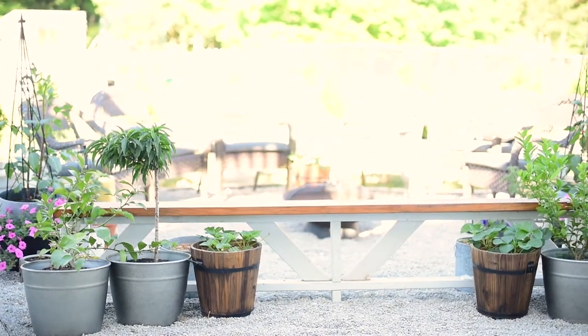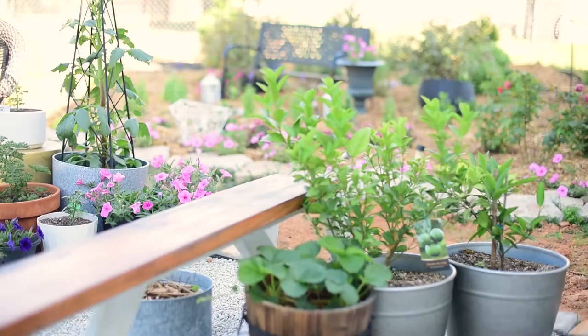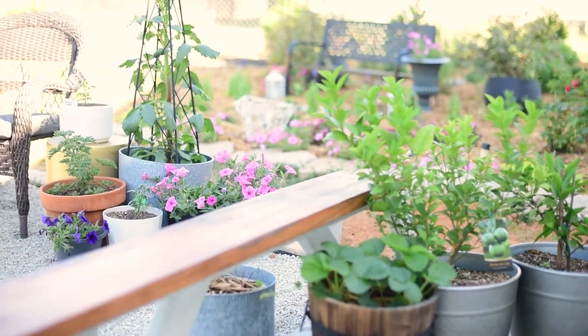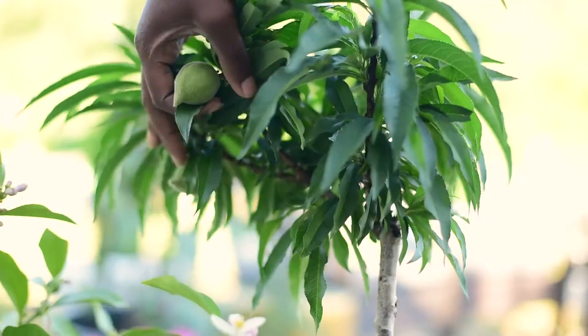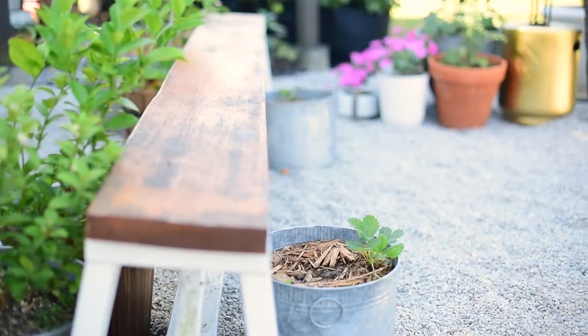Spring is here! I am so excited about the warmer weather and growing fruits and vegetables and herbs and annuals, and my perennials are popping up. It's all so pretty and magical.